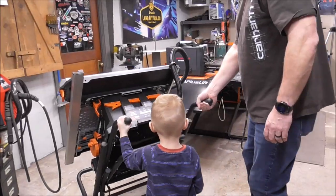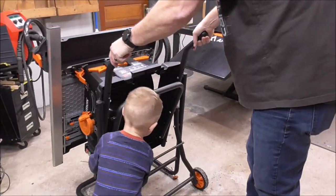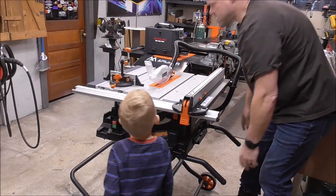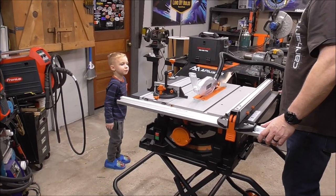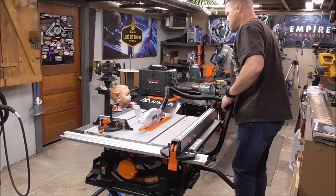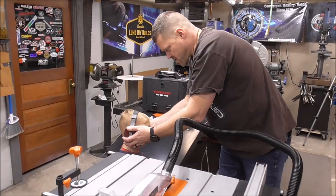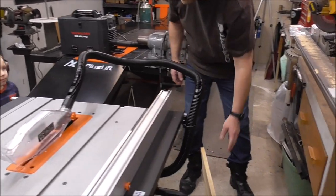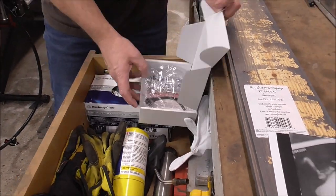Now we're going to cut our wood for our project. That's why you're going to put your earphones on - we always have to put earphones on, right? We got to save our ears. Do you have goggles? I think there's a pair down here that's got your name on it. What's that say? Colton's goggles.